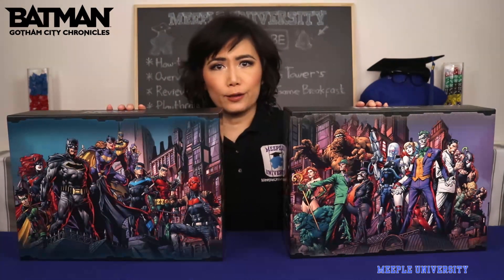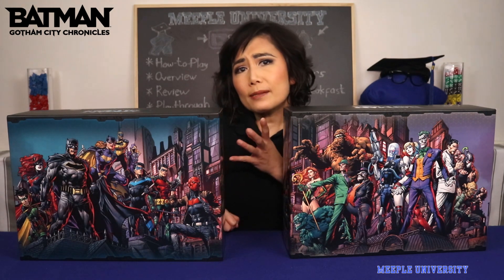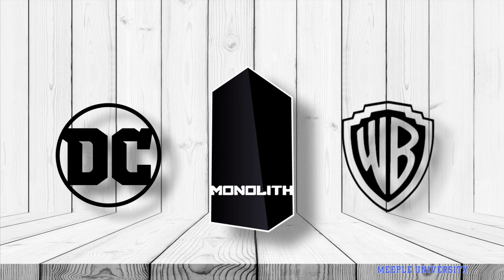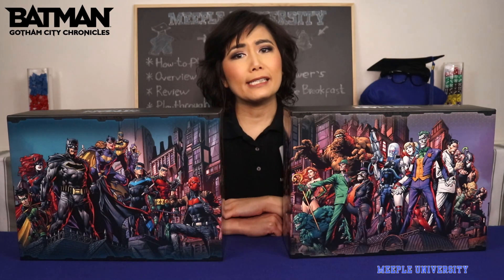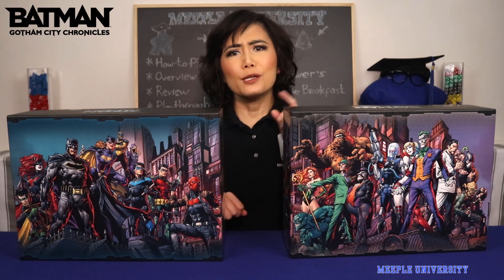This is Batman Gotham City Chronicles - what's inside the box? In this video, we'll show you what the components are like, what is included, and some close-up shots of the components. Hi, Stella from Meeple University, bringing you a variety of quality board game videos. We're going to show you what's inside this Kickstarter game, Batman Gotham City Chronicles, designed by Frederic Henry and published by Monolith.